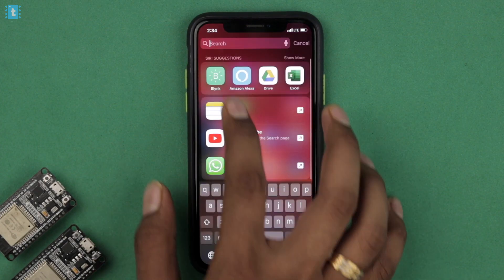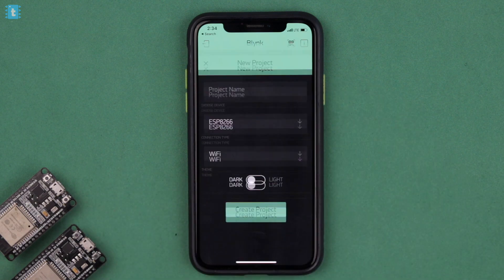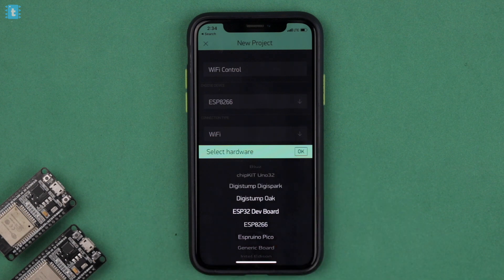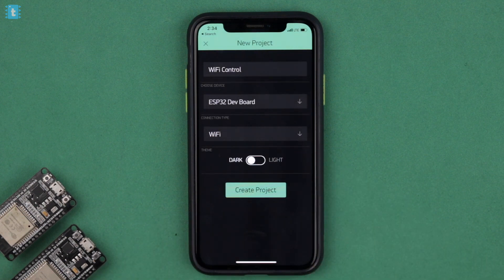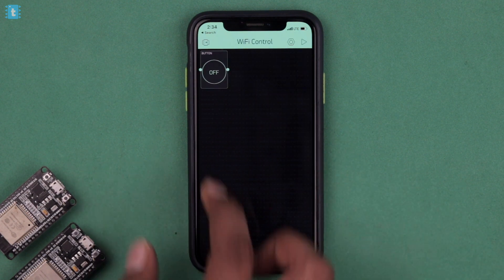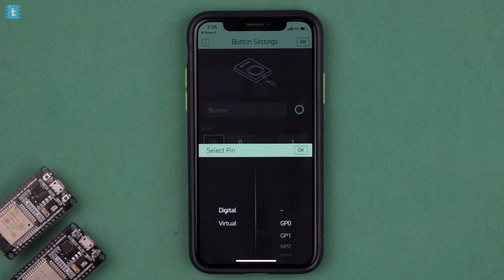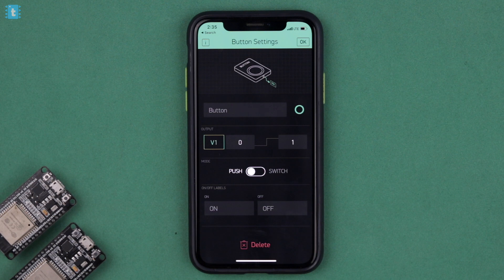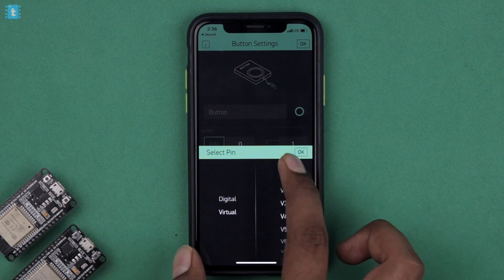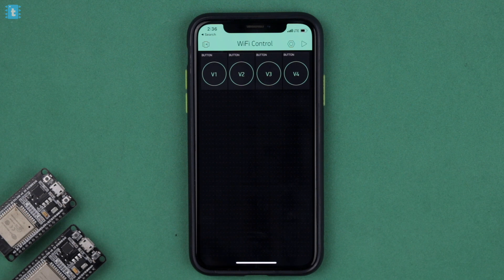After getting the PCBs and soldering all the components on it, I connected it with one of my switchboards. The connection diagram is also provided in the website article, so you can refer to that for connections. That was all about the hardware part of the project. Now for the Wi-Fi control, I used the Blynk app, created a new project named 'Wi-Fi control', selected ESP32 as the board and Wi-Fi as the connection type. I added buttons with virtual pins V1, V2, V3, and V4, each configured as a switch.